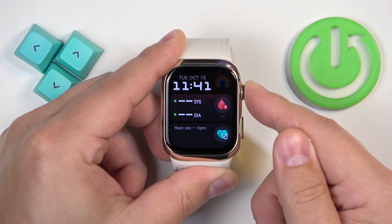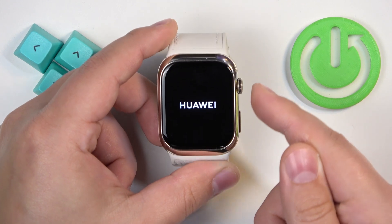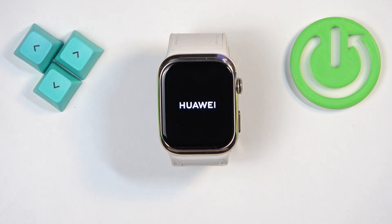So let's press and hold the button, keep holding it. Once you see the Huawei logo on the screen you can release the button and wait until the watch is done rebooting.